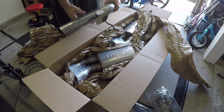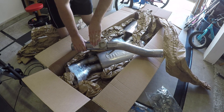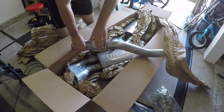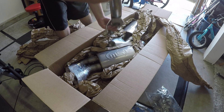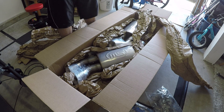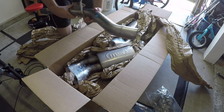This is one of the pipes with the active fuel management delete. You'll see it has the proper mounting hardware, but there's no valve — nothing in there. You can see right through it. So this will eliminate that. Sweet, got that right.